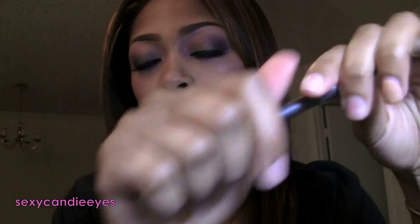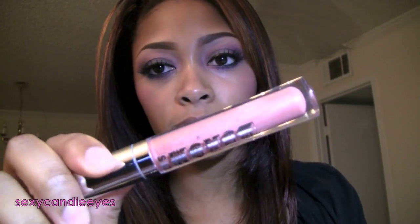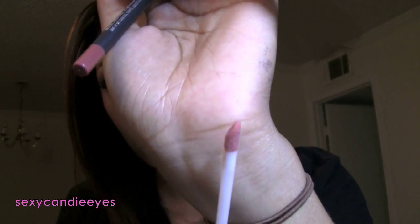For my lip liner I'm using Staunchly Stylish Prolong Wear Lip Pencil by MAC — it's just a nude pink. For my lip gloss I'm using Lola Buxom Lip Gloss by Bare Minerals, and it's just a nude gloss, a nude pink.